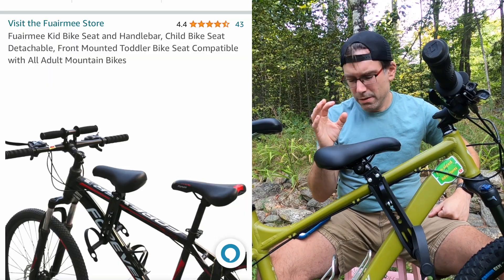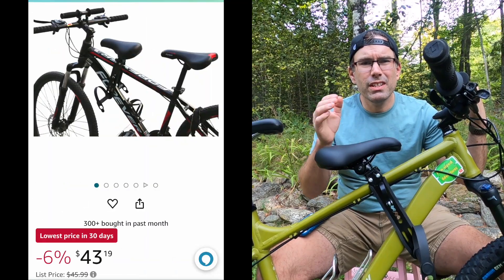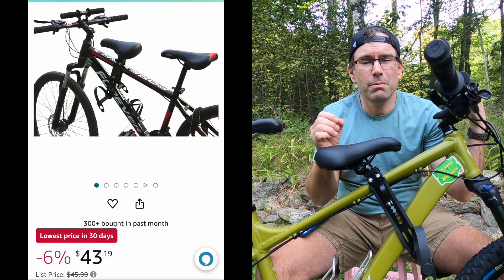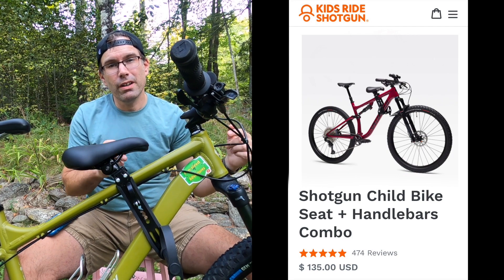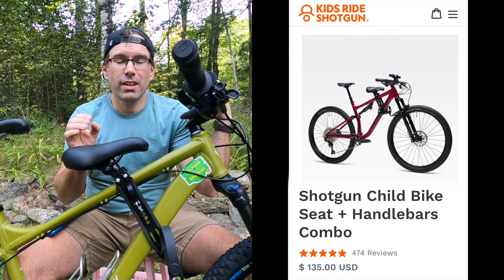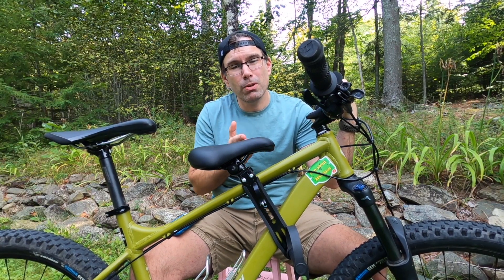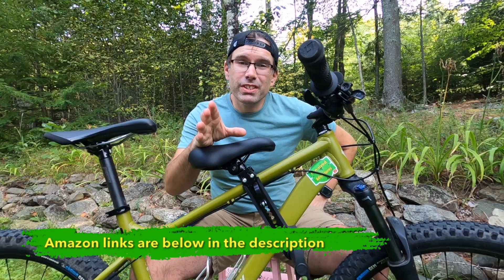This seat and handlebar system is by a brand I'd have to read for me. Everything you see here cost $45 on Amazon at the time of recording, compared to the Kids Ride Shotgun version one — their older version — which costs $135 for a similar setup. So as you can see, it's a very much cheaper product, but did they turn it into junk in the process?